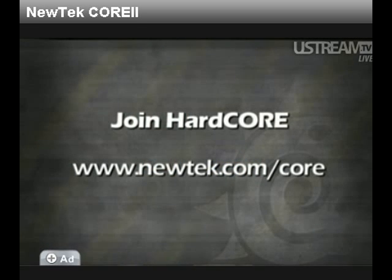Besides, you know you want to keep up with all that your friends are doing. So go to the LightWave Core website at www.newtech.com/core.